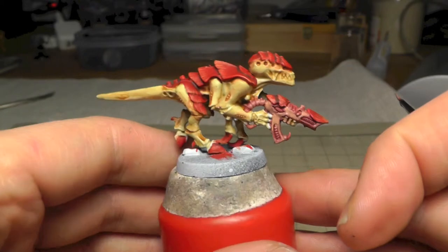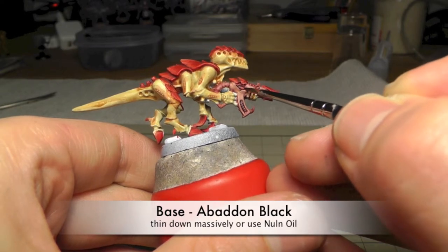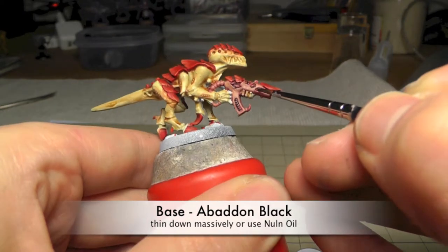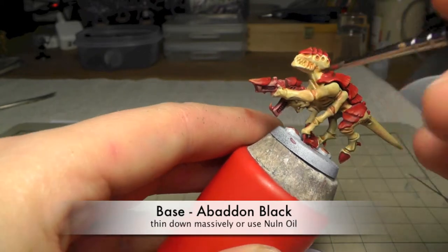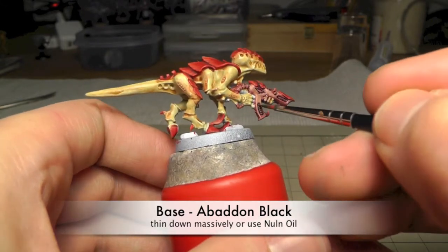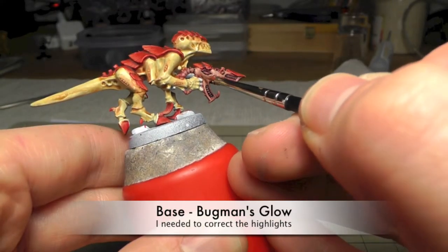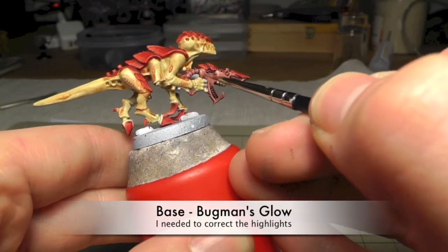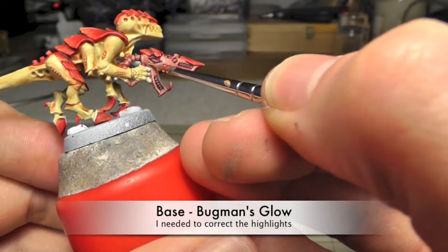I will show you later on how to correct some of these areas. I used Abaddon Black thinned down massively to give these areas a shade. As an alternative you can use Nuln Oil. So yes, it was Bückman's Glow I used once more to correct this — I had used too much Cadian Fleshtone, and now it looks like I wanted it to.